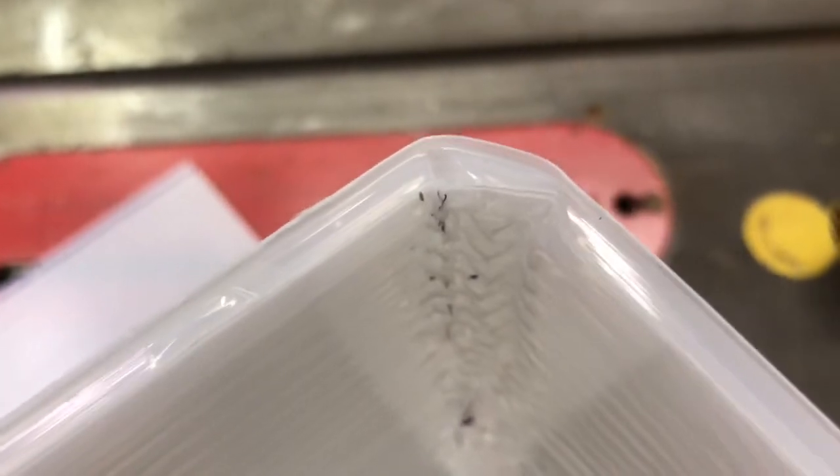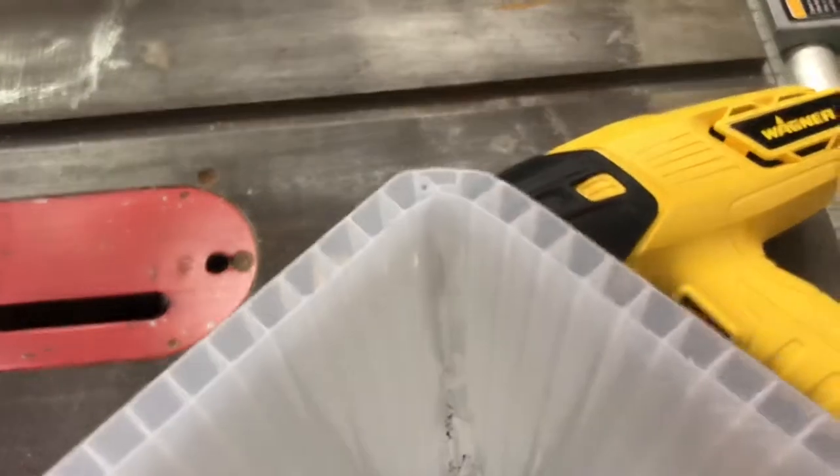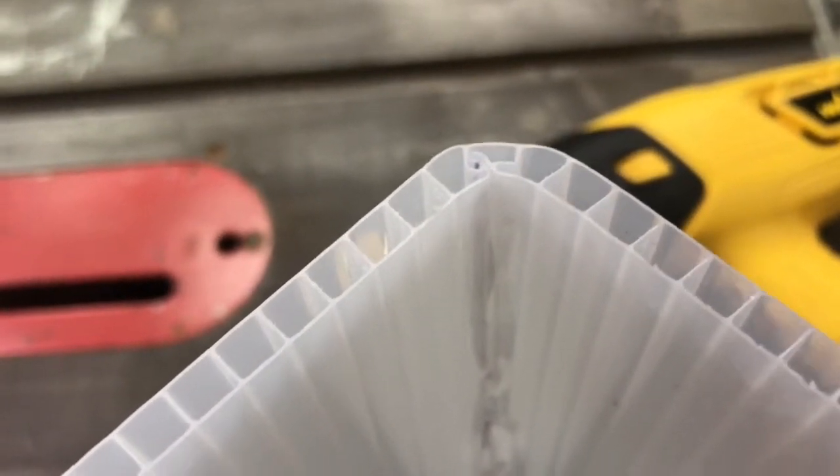You get a much larger radius when bending perpendicular — it's got to deform quite a bit. There is also some deformation when bending with the direction of the channel, because you've got to stretch that material to make the bigger radius on the outer diameter.